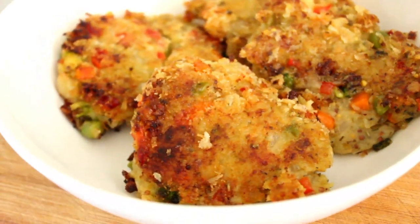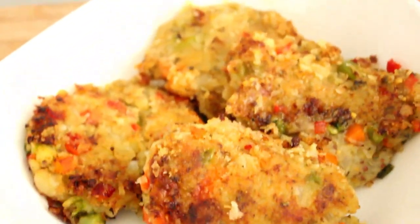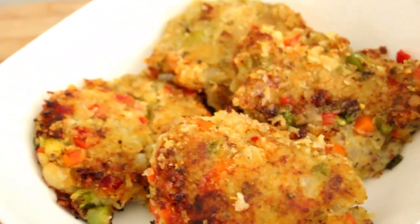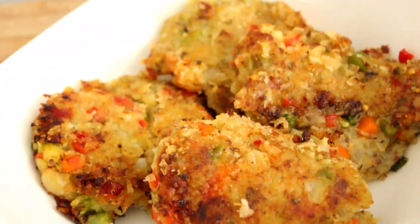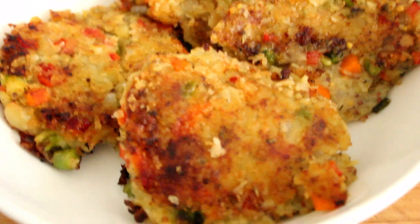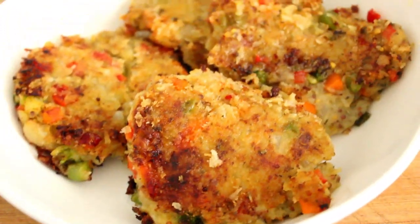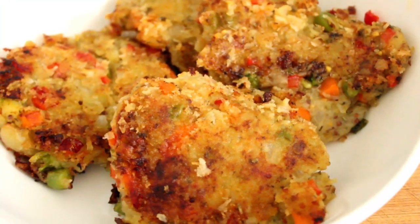There you have them all plated up. I'm just going to get some sweet chilli sauce — these are fairly neutral in flavour so you can use the sauce of your choice. I hope you try these out, they're very simple and you've probably got the ingredients. I will catch you on the next recipe.